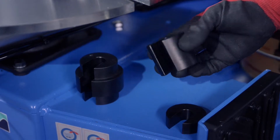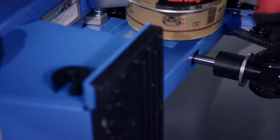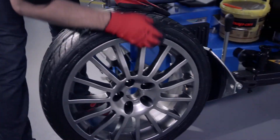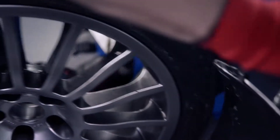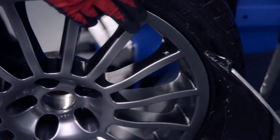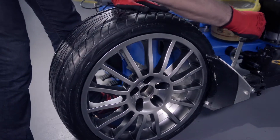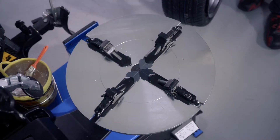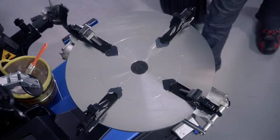First, add a suitable spacer to the rod of the bead breaker blade. Carefully detach the tire using the bead breaker blade, paying attention to valve position. Rotating the wheel several times, preset the clamping jaws of the turntable to the diameter of the rim.